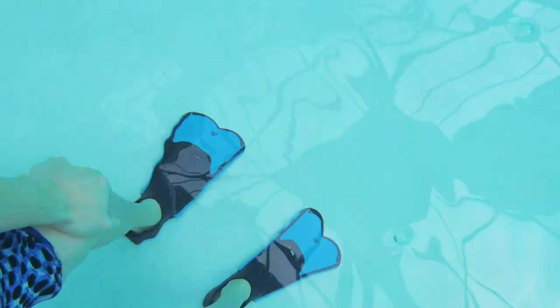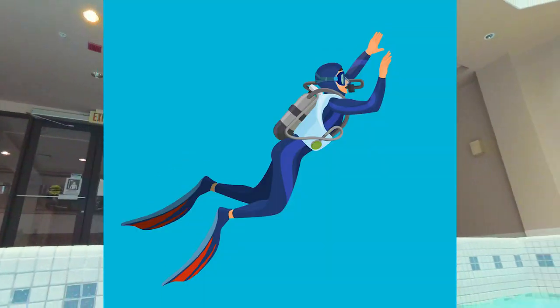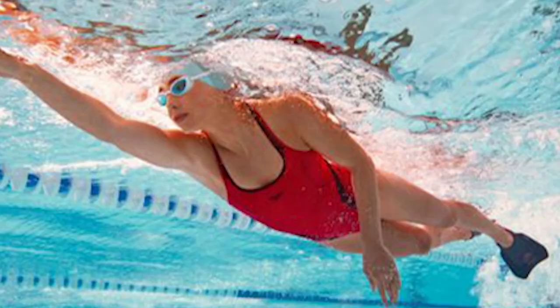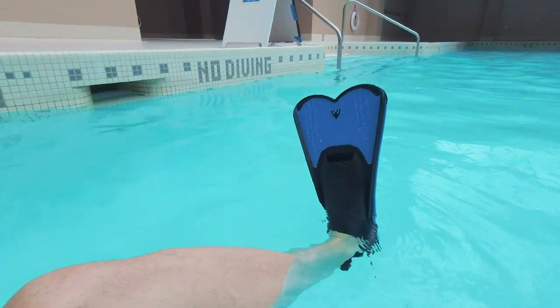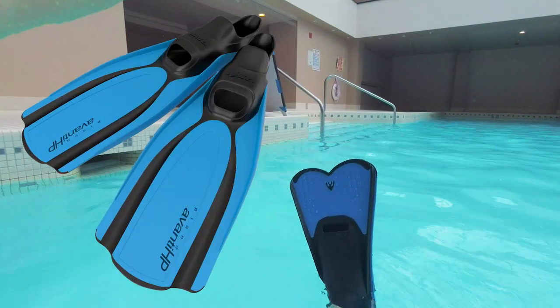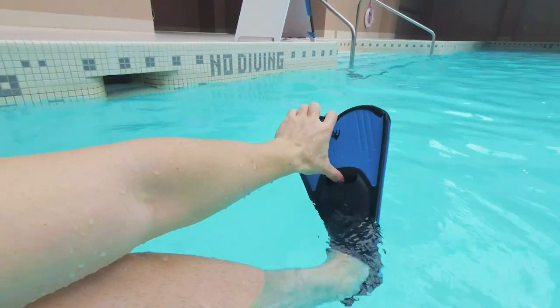Welcome back to another video. As you can see, I'm wearing some flippers — or fins, if you're more professional. What's the difference between fins and flippers? They're the same thing. If you're a deep sea diver or ocean swimmer, you'll probably call them flippers. If you're a competitive swimmer, you'll call them fins. These are fins, and you can see they're really short — some flippers can go up to here, like scuba divers wear.